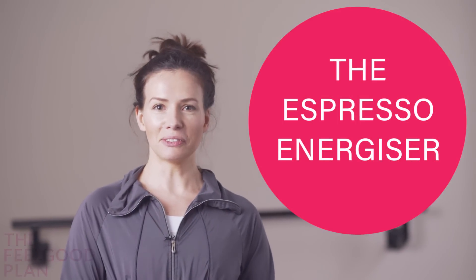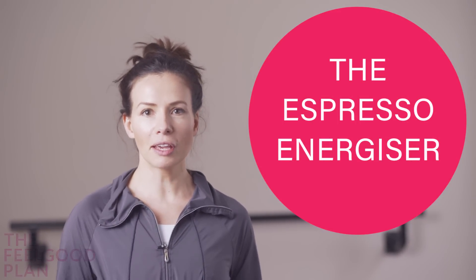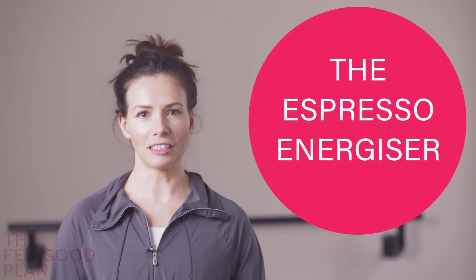This is your Espresso Energizer workout. It's going to wake you up like a cup of coffee, get your brain going, rev up your metabolism — all that good stuff.